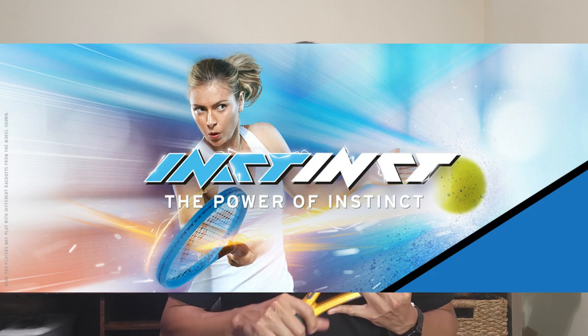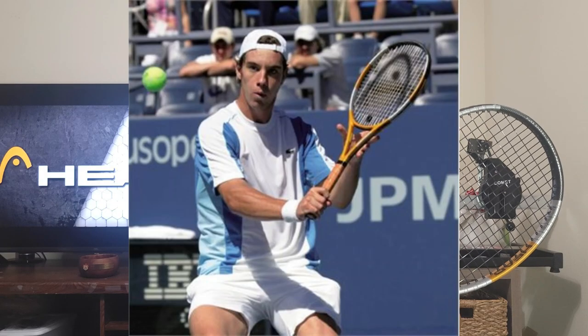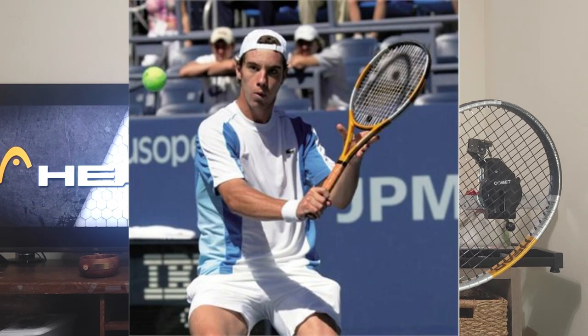I think the Xtreme does a much better job of getting power and spin than the Instinct, and the problem is the Instinct line doesn't really have a top pro to endorse it. Maria Sharapova was the face of the Instinct before she retired. Richard Gasquet still uses the Tour XL version — the extended 27.5-inch version — but he also switched over to endorsing the Xtreme, so the Instinct is kind of a dying breed. That said, this Liquid Metal classic version is still popular today.